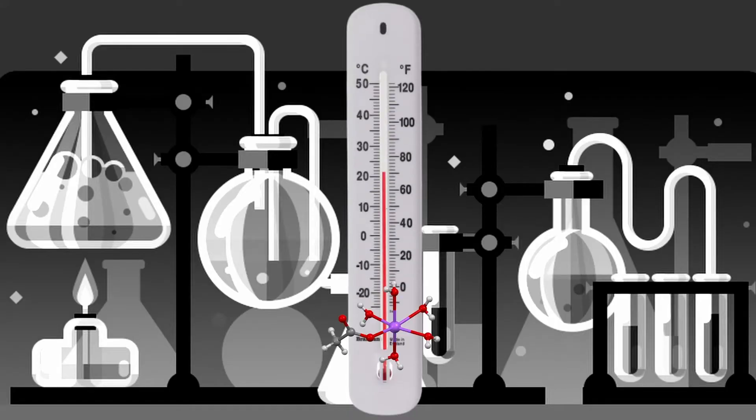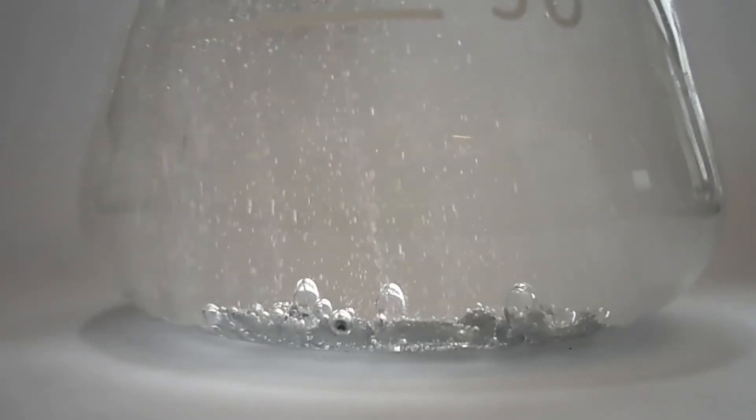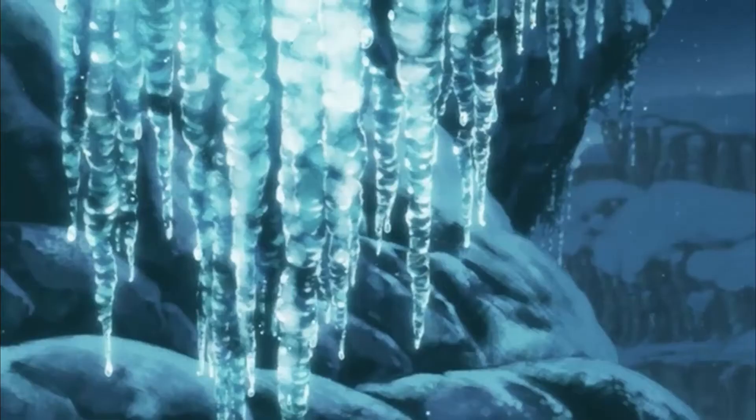When sodium acetate trihydrate is heated beyond its melting point and cooled to a much lower temperature without freezing, there's a chemical state known as being supercooled, which means that it tends to freeze or crystallize when very little disturbance is caused.